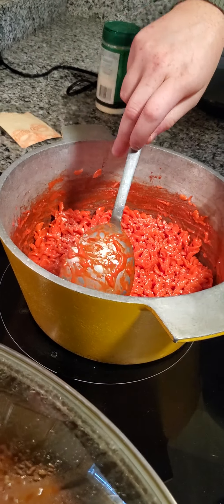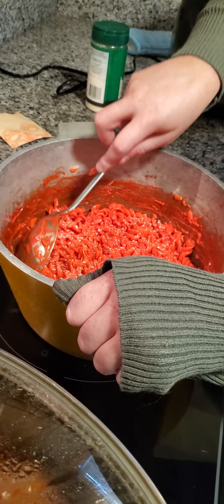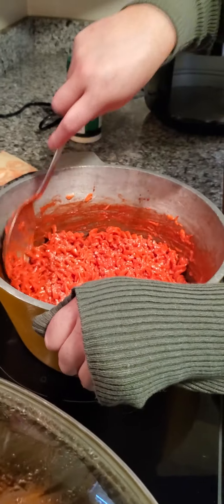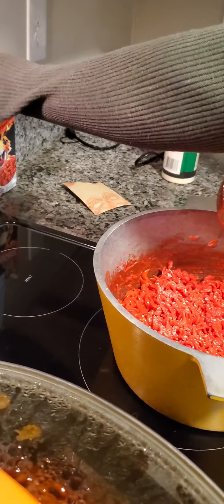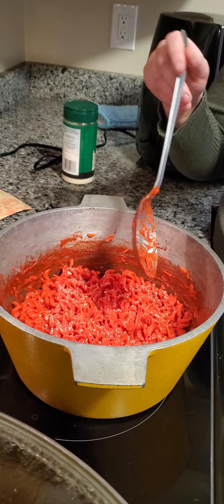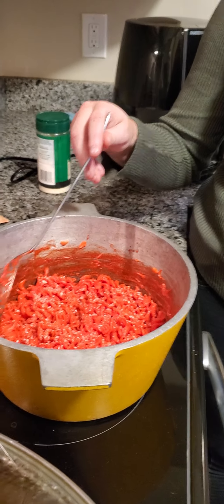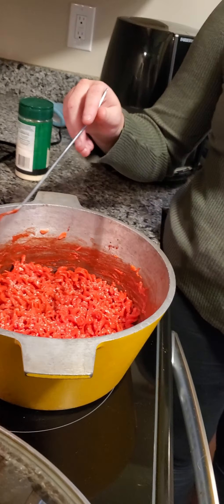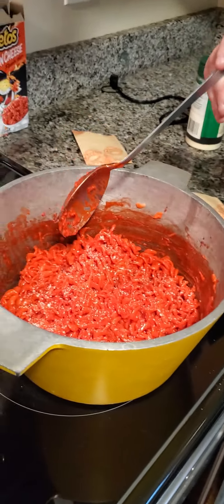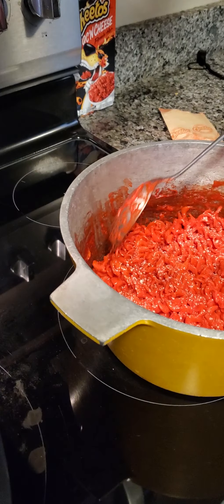Like I said before, these ingredients are not on the box — it's just something that we wanted to add. Self-added ingredients are the best. I'm going to shut it off and let it sit on the heat. Do you want to serve now or do you want to wait? We will wait and then be right back once it's in our bowls and we will take a bite with you guys on camera.